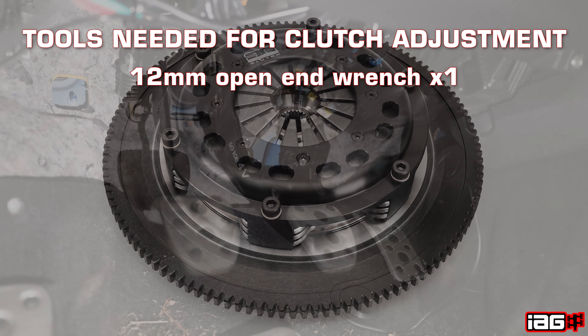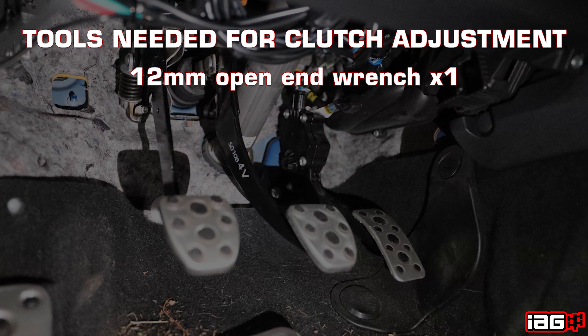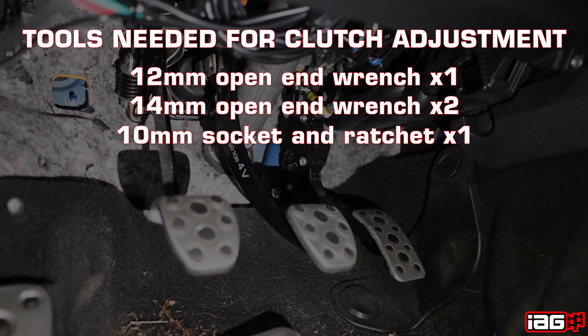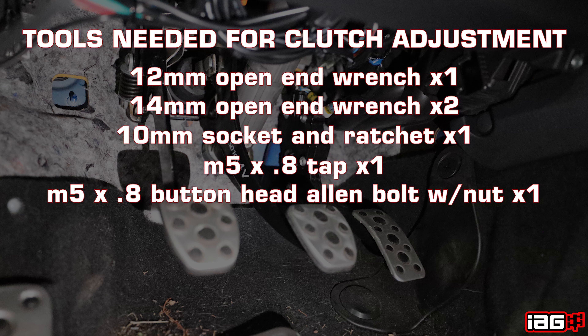Tools needed to make this adjustment: one 12 millimeter open-ended wrench, two 14 millimeter open-ended wrenches, one 10 millimeter socket and ratchet, one M5 by 0.8 tap, and one M5 by 0.8 button head allen bolt and nut.